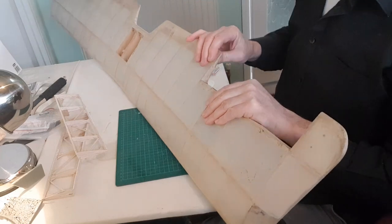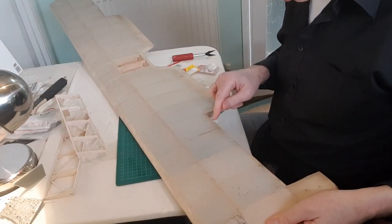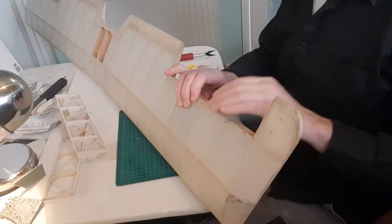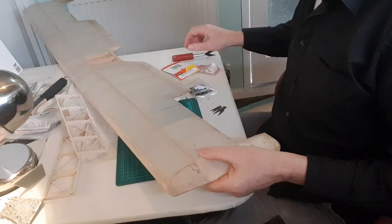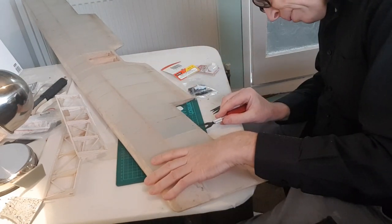I just noticed there are some pencil lines on the top as well — the previous builder put them in. He planned to put one in just here, and I think that's a good idea because it's right in the middle, so I'll put that there.